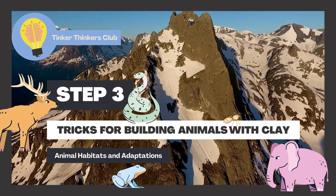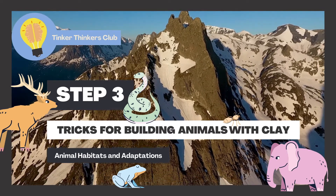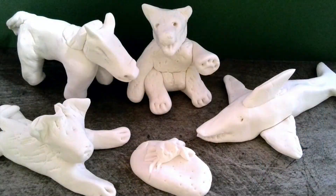This video is going to show you some tricks for building animals with clay. You can build any animal you'd like, but it should be an animal that belongs to the habitat that you build.